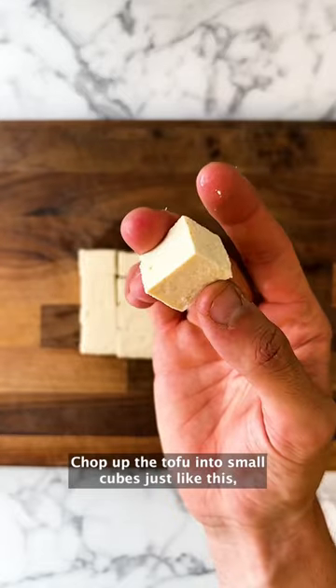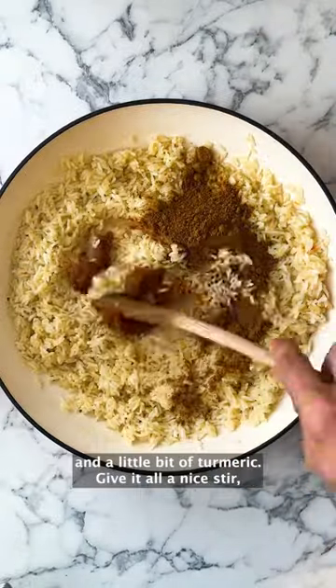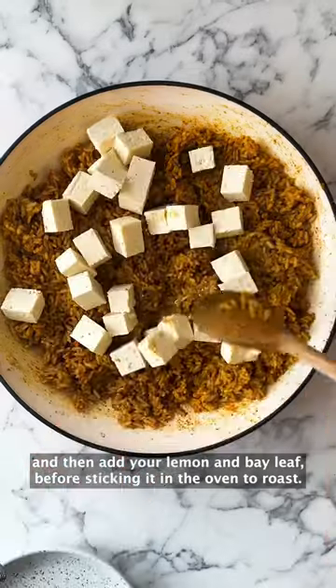Chop up your tofu into small cubes just like this, then add into the rice with the curry powder, curry paste and a little bit of turmeric. Give it all a nice stir and then add in your lemon and bay leaf before sticking it in the oven to roast.